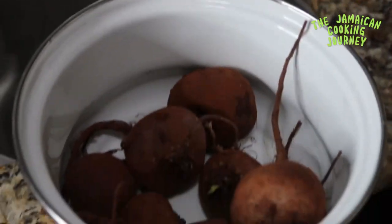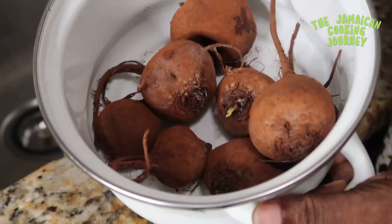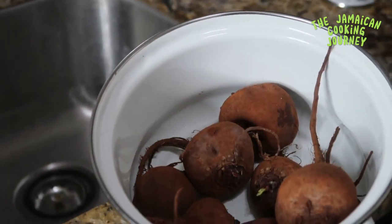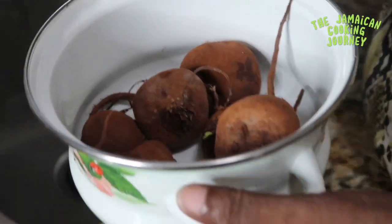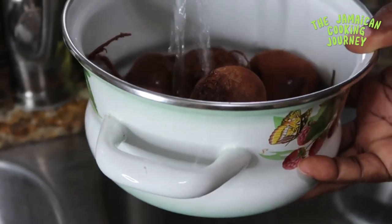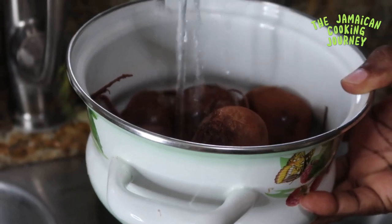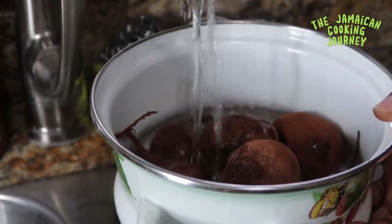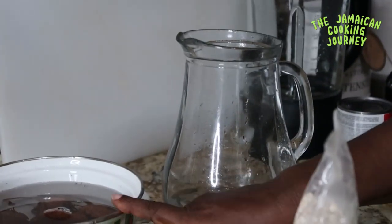We just bought these beetroots so they look a little dehydrated. When you have your beets or carrots and they look dehydrated, all you've got to do is get them in a little water. I'm going to leave them right here in some water to rehydrate. I'll catch you in the next clip.